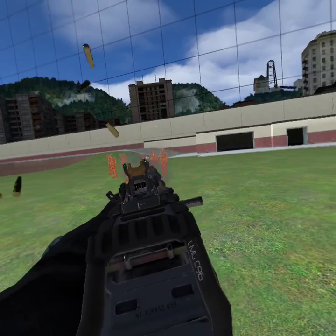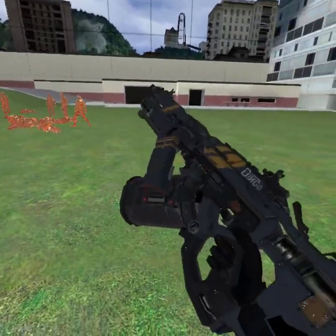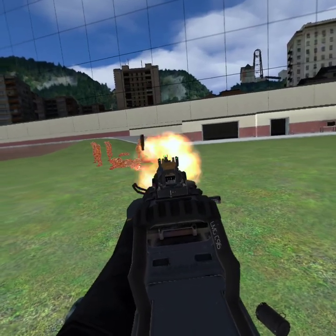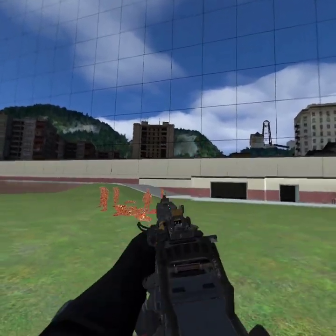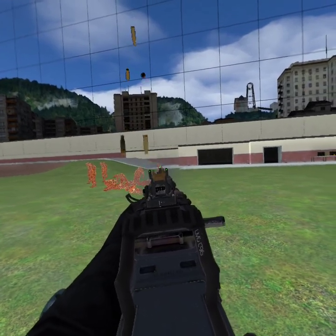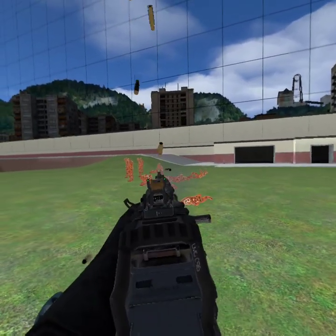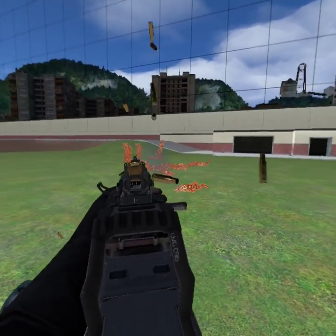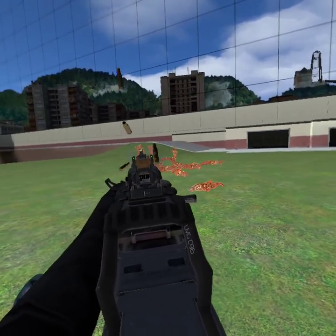And then you just start going to town. Because it has such a fast fire rate, it sounds silenced even though it isn't. And it launches them right up into the air, which you don't see too much. But it works exactly the same way it does in Black Ops, and it feels the exact same.